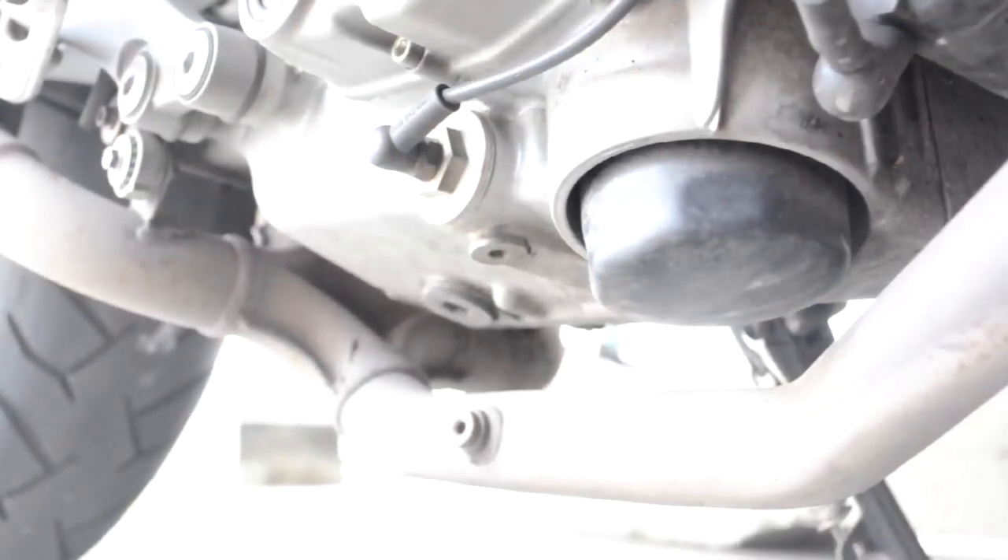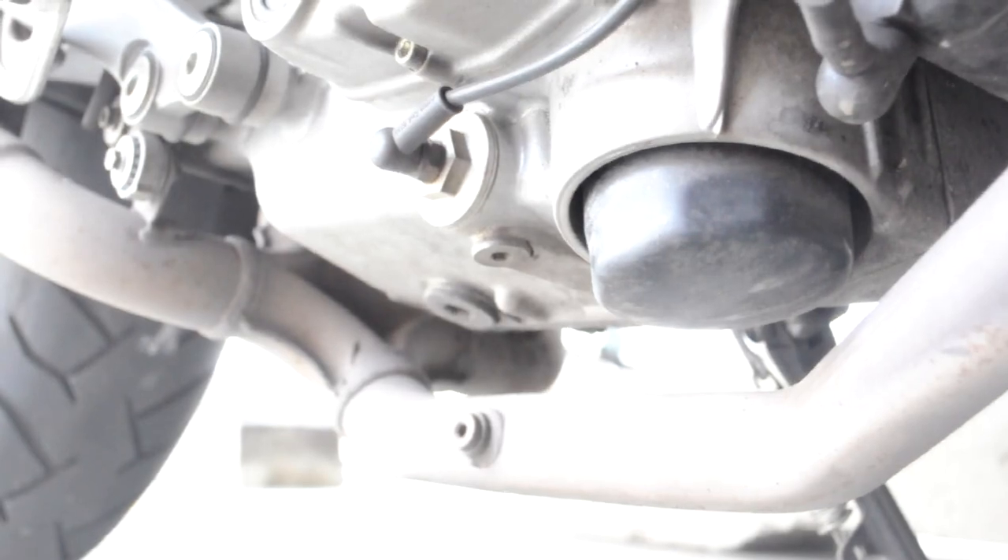First, we're going to start up the motorcycle and let the oil warm up a little bit. We'll run it for about a minute or two to get up to temperature so the oil flows out nice and easy.